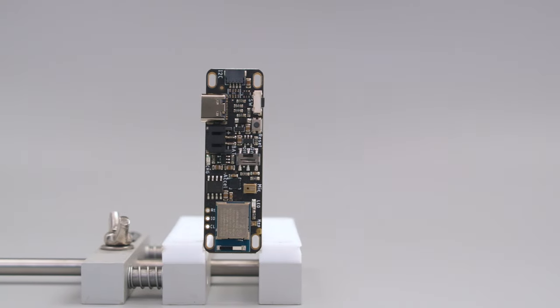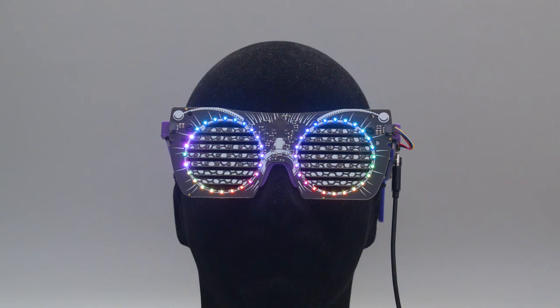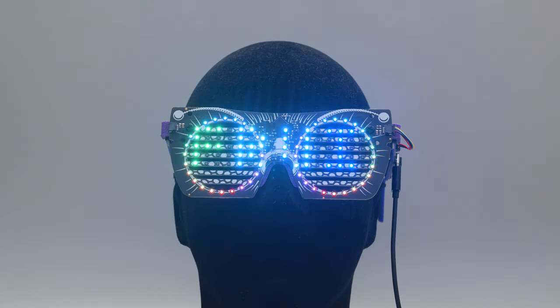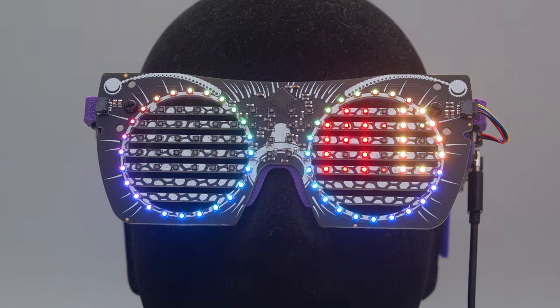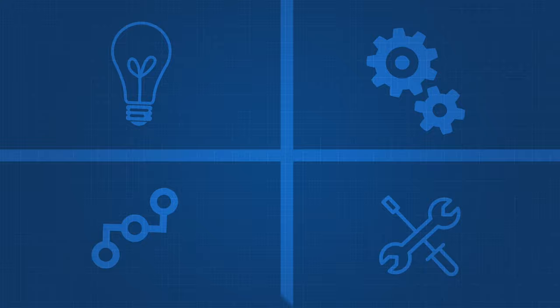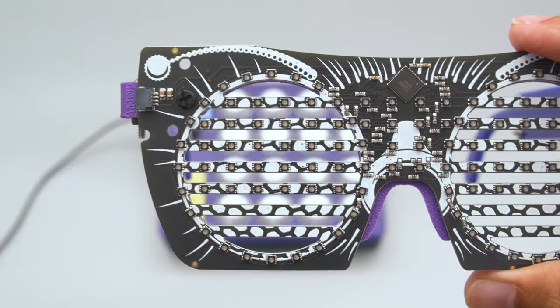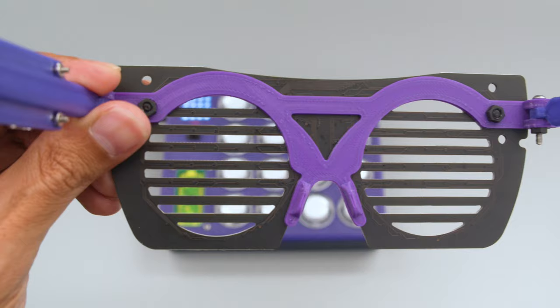The LED driver board features the NRF52840 which has native USB, so it can work with either CircuitPython or Arduino. The panel has 116 RGB LEDs that form a grid for scrolling text and two LED rings that make this into a unique arrangement. A series of slits run across the PCB which allows you to see right through them so they won't block your vision when wearing them.